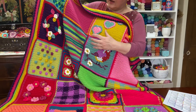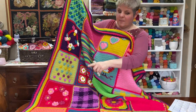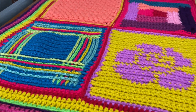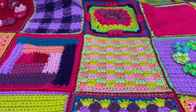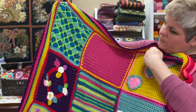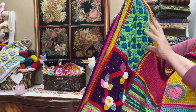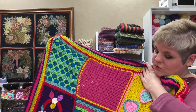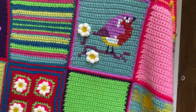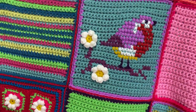Every single one of the 24 squares is different. You have bubbles, you have puff stitches, you have log cabins, you have surface crochet, you also have a little mandala and some tapestry crochet. There's applique and lots of different patterns which are quite enjoyable to try. And my favorite square is the little robin that you can see there — that's basically cross-stitch applied to crochet.